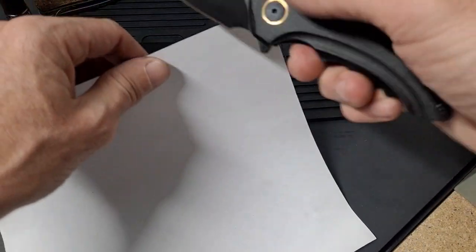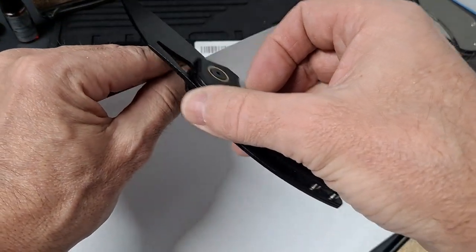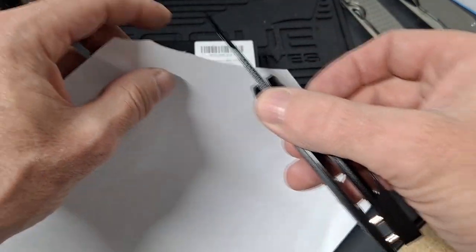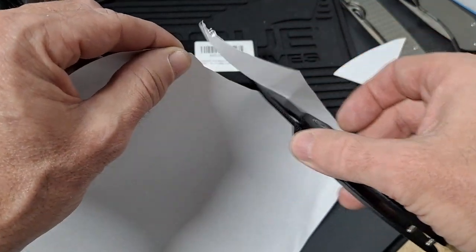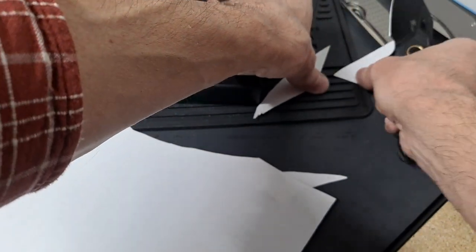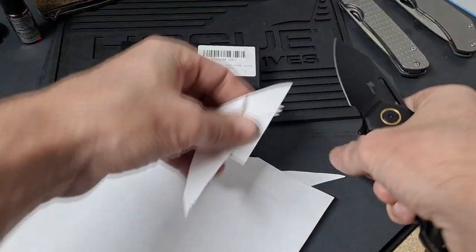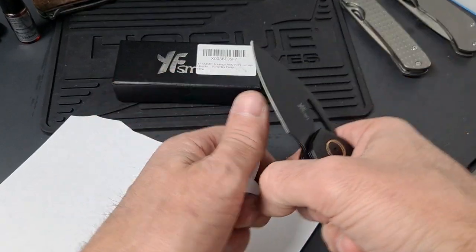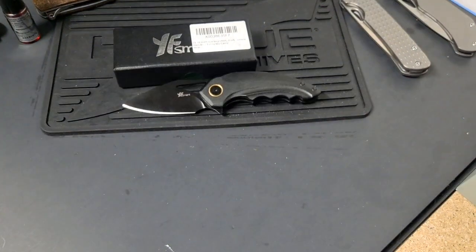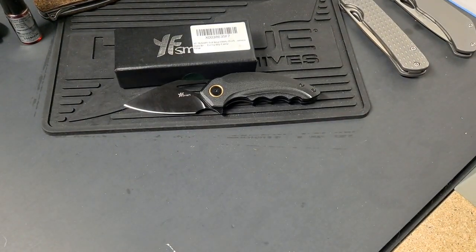Let's see if it slices. It comes really sharp. I would hope it's at least D2 steel — I forgot to look. I will leave the Amazon link down below for it.